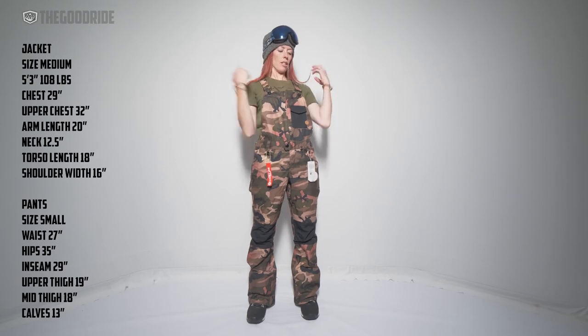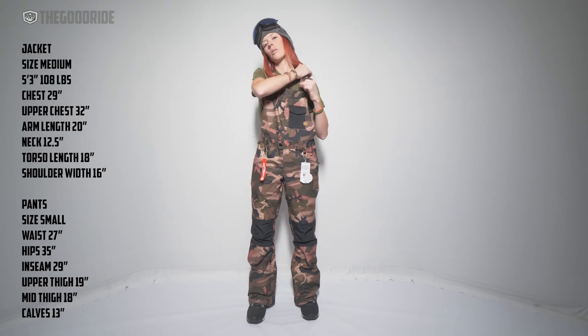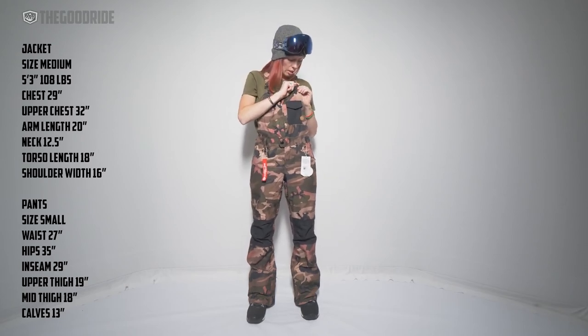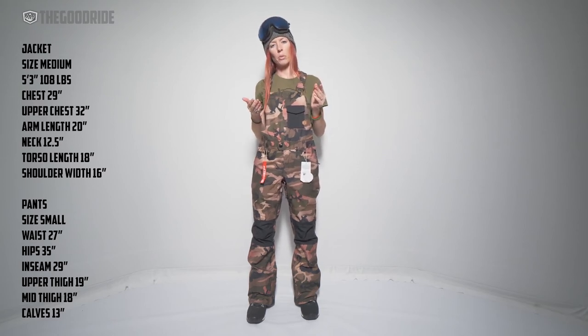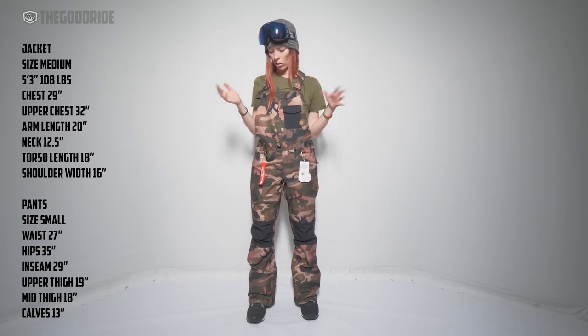This has the kind of old school overall feel with the double adjustment — there's a little thing back here. Easy and durable. These definitely won't give out on you, so that's cool.